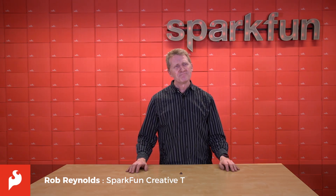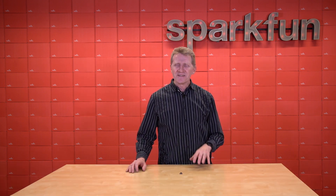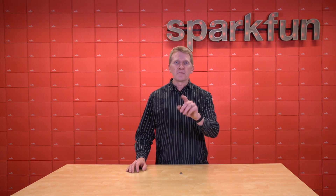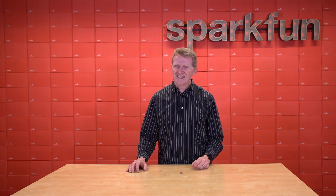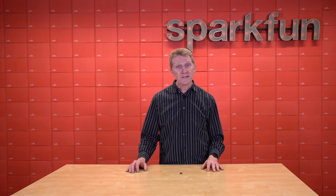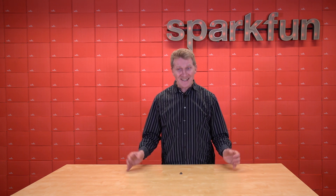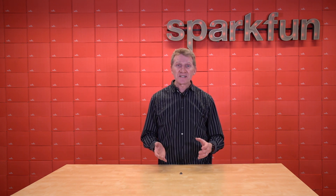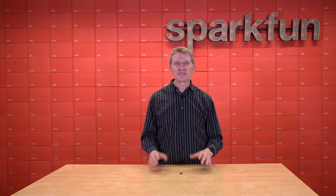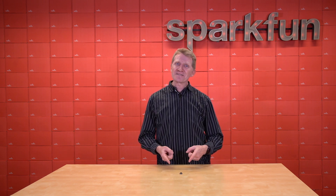Hey there, Spark fans. Rob Reynolds here. You know what I haven't talked about in a long time? Global positioning boards — wait, I just talked about one of those when we released a new one a few weeks ago. ESP32 modules? No, that's not right either, because I just built a project not two weeks ago that used a pair of those. Well, I like ESP32s, and this is my video, so I'm going to talk about them some more. ESP32 modules now come in as many flavors as lifesavers, and I love projects that utilize ESP32 technology. And I'm going to talk about them because we're releasing yet another ESP32 board.